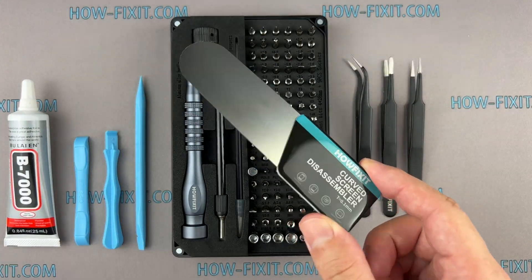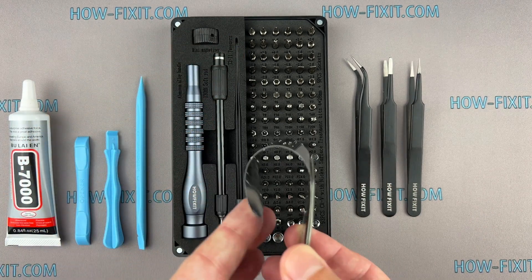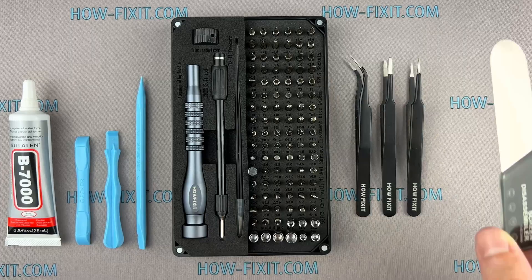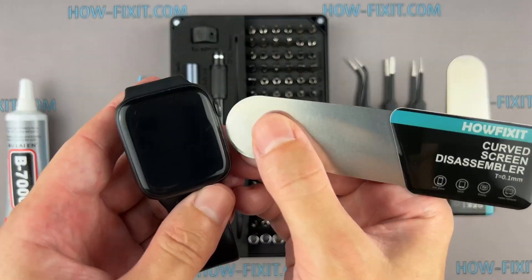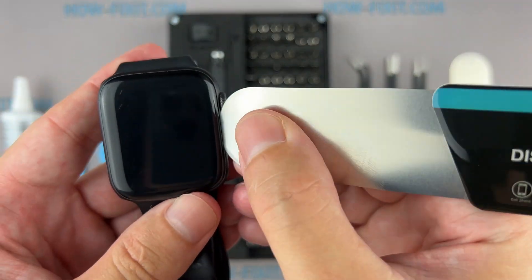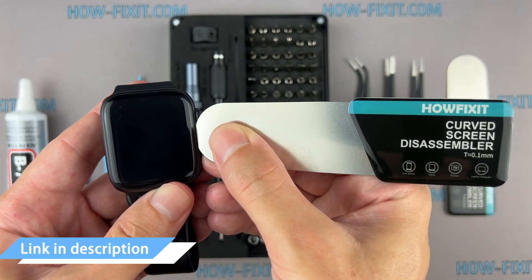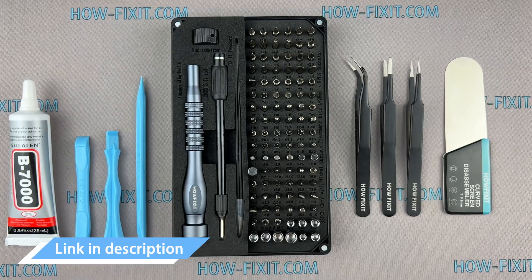You'll also need a screen disassembly tool. This tool has a very thin curved metal blade for opening electronic devices with a screen that is difficult to pry with a common plastic tool. I think this is a must-have tool for disassembling all Apple Watch series because the gap between the screen and the watch body is so thin. I left links where to buy all the necessary tools in the description.